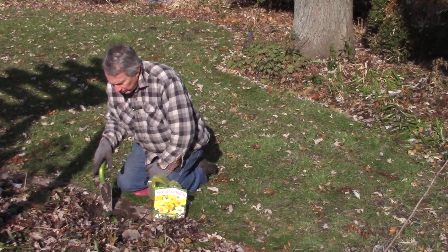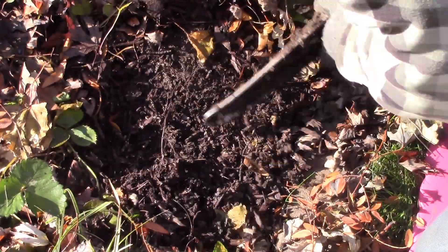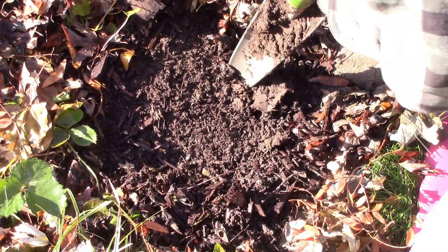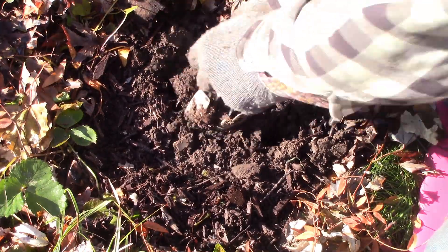The hostas are already here, so I know where they're at, and the daffodils are easy to plant at this time of year. All you have to do is get the trowel in deep enough. You can plant these one at a time like this. You do need to go around six inches deep, and this trowel is long enough to be able to do that.